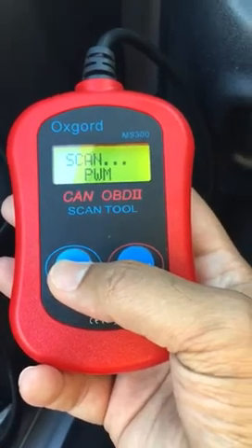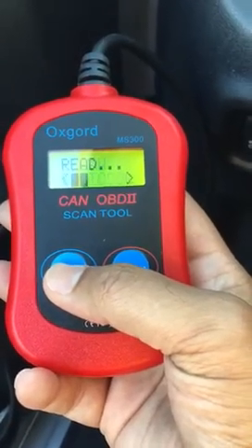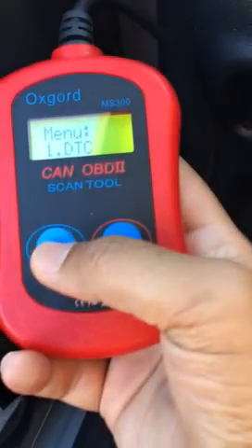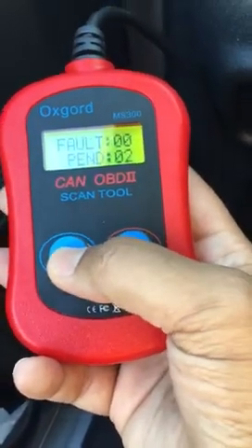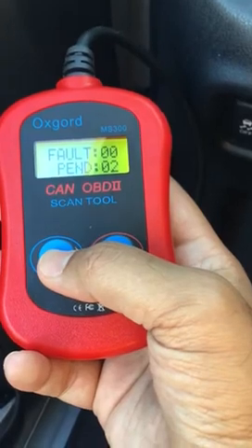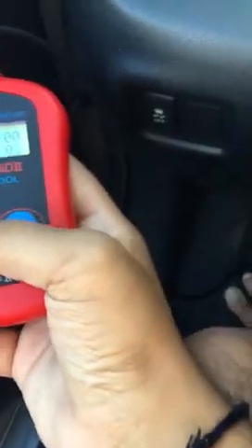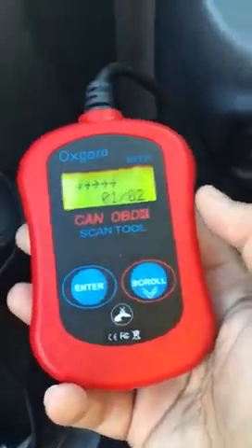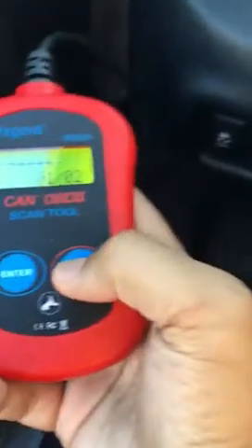Coming back to the scan tool, just press Enter. It starts scanning and will show 'reading.' The first menu is DTC — let's enter DTC. It says 'fault: 0, pending: 2 codes.' Let's enter 'pending 2.' It shows an arrow, so now we scroll down to see the codes.